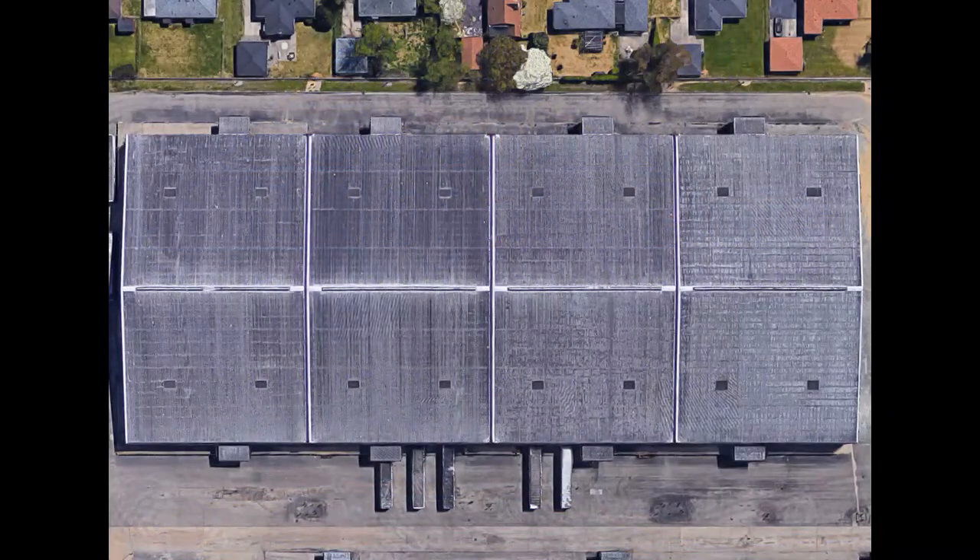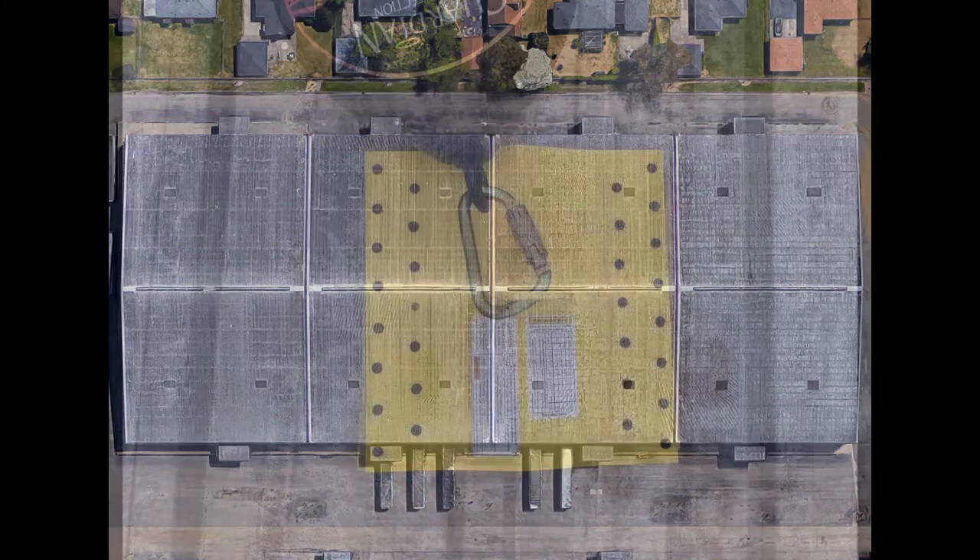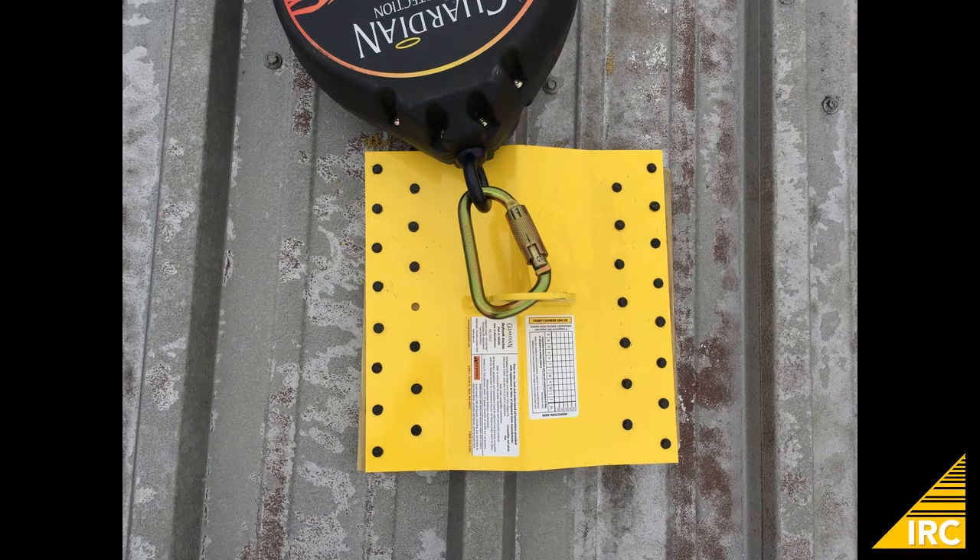Here we see the metal roof before work begins. Before work could begin, safety equipment was installed.